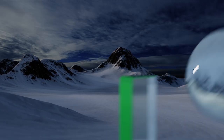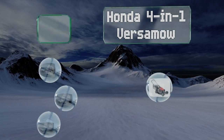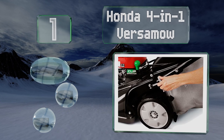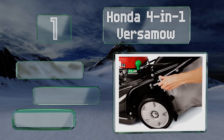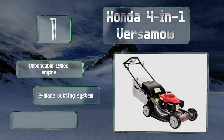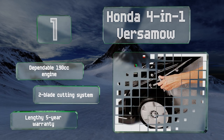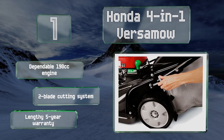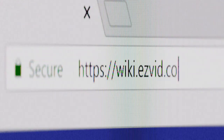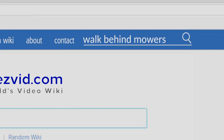Coming in at number one on our list, the self-propelled gas-powered Honda 4-in-1 Versamow offers a handy dial by which you can control how much of your clippings you'll mulch or bag each time. Its sturdy deck is made to resist rust, corrosion, and dents during use. It boasts a dependable 190cc engine, a two-blade cutting system, and a lengthy five-year warranty.